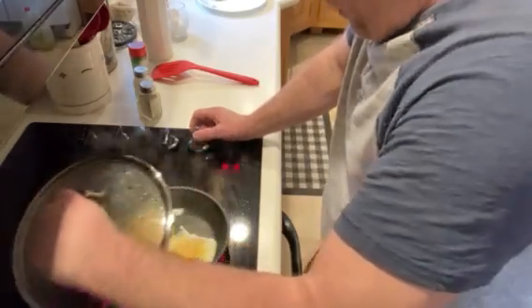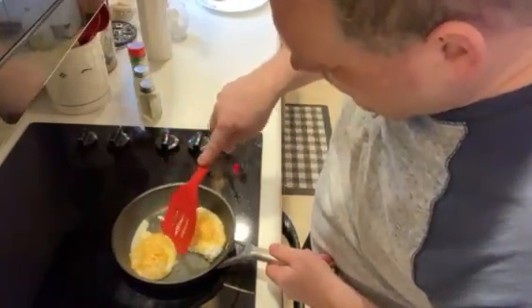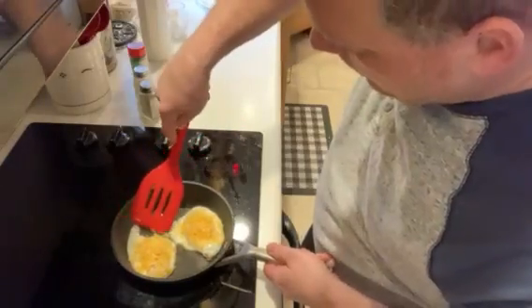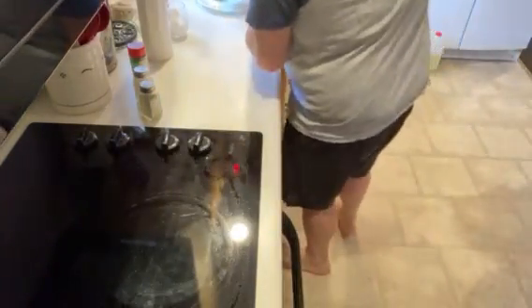Once you get them to the point where you want them, turn off the skillet. There you go. No flipping needed. I'll just put them in the plate.